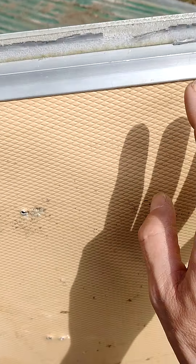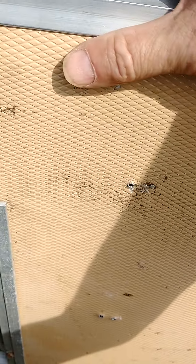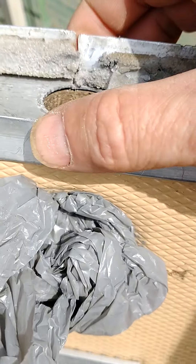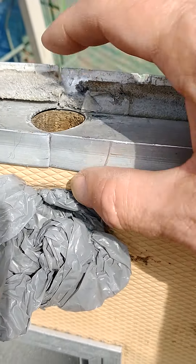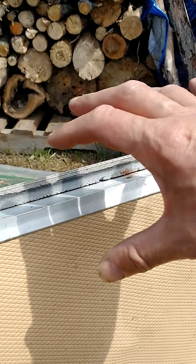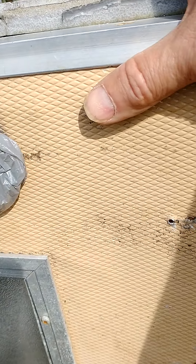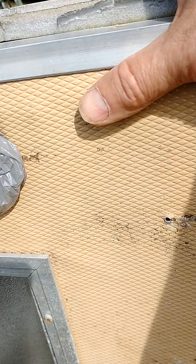What I ended up doing, because I wasn't able to get this piece on with the aluminum underneath it properly, I ended up cutting it right here — it was already split there anyway from where I kicked it open. So I just cut it on the other side, then I put it on the end and gradually pushed it down and tapped it down with the hammer as I held the aluminum in place.